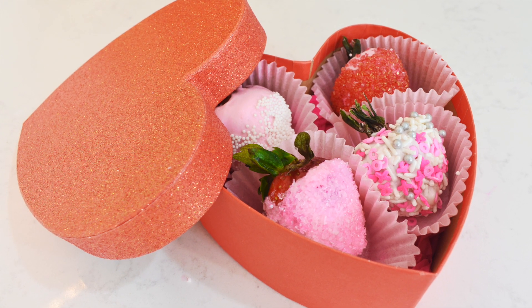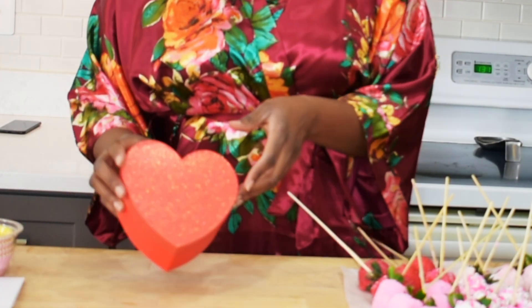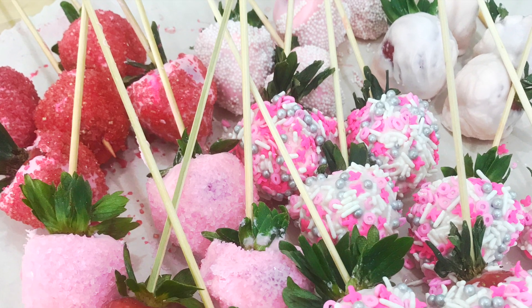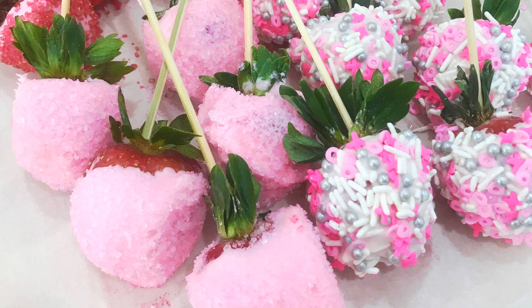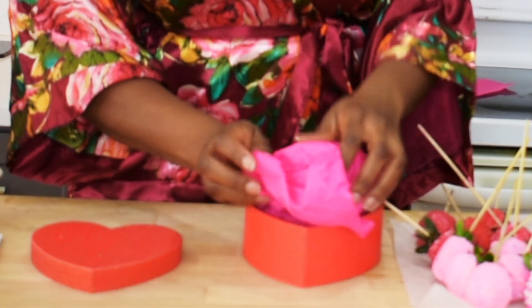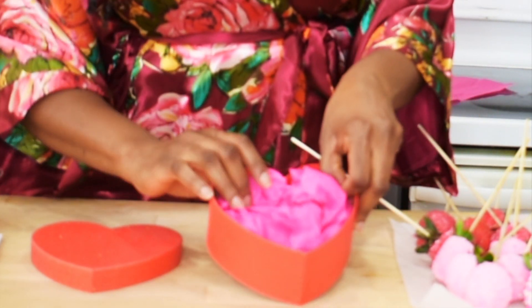We are going to pack our first Valentine's gift using a red hardship box that I purchased from Target. My strawberries have been washed and decorated already. I used a pink gift wrap tissue that I had saved from a previous project — this saved me a few bucks. You can also use shredded paper of any color, your preference.